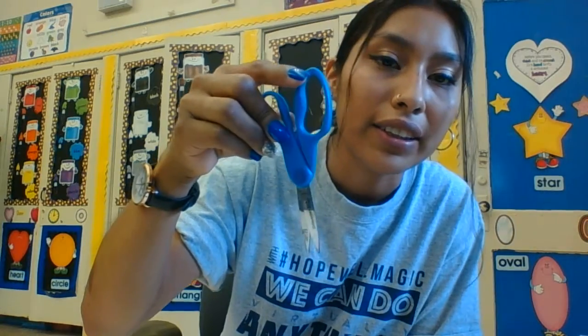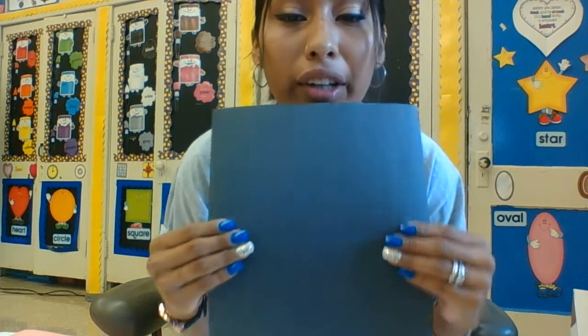Hey boys and girls, today we're gonna do a tear letter name art and I'm gonna show you how to do it. To begin with, we're gonna start with our black construction paper that you should have. You're gonna choose colors that you like — you can choose one, two, three, or however many you want. We're gonna need scissors and glue, and mom and dad can help you while you're doing this.